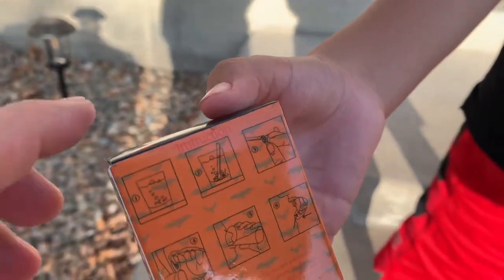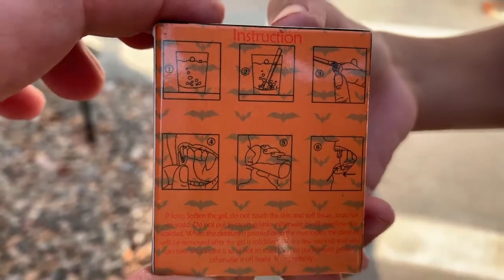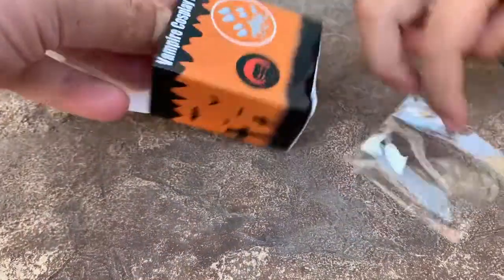Here are the instructions to put them on. It looks very real, guys. And there should be four different sizes in here.